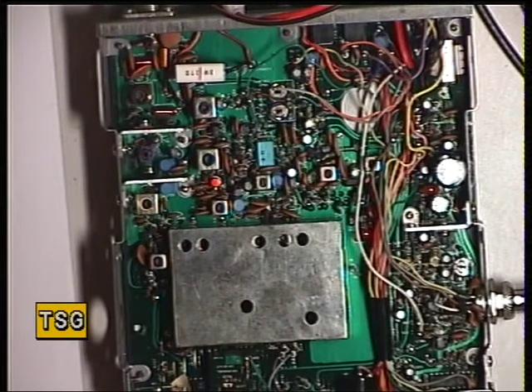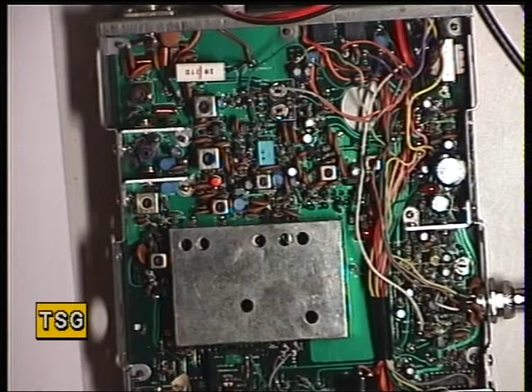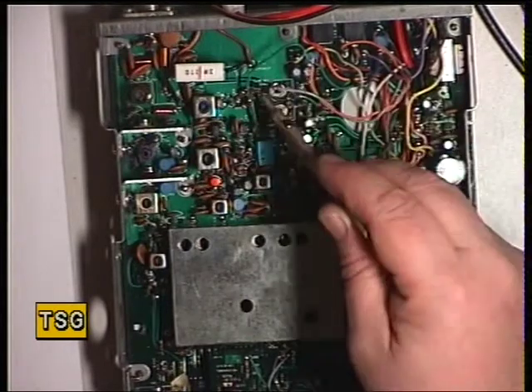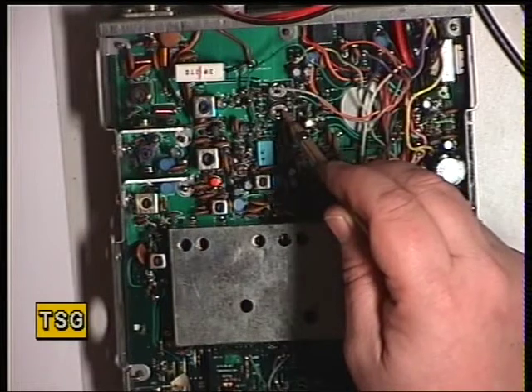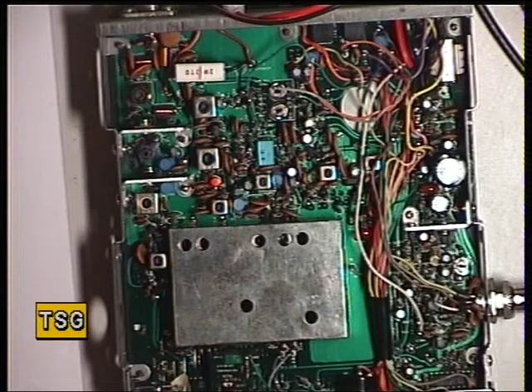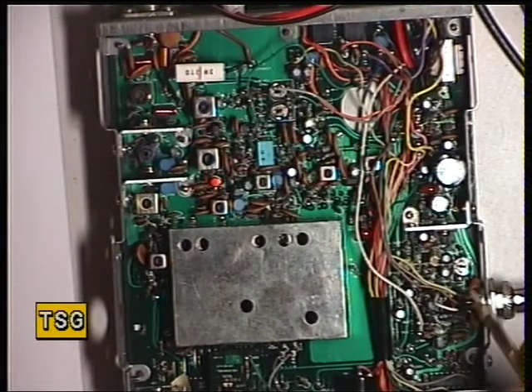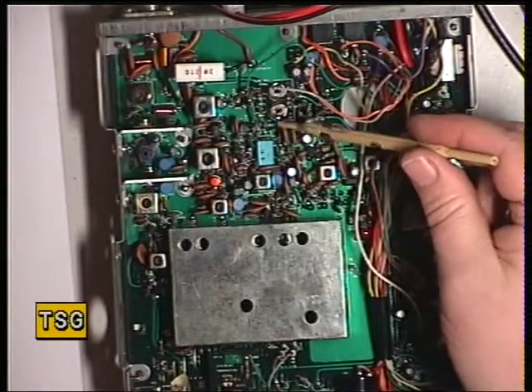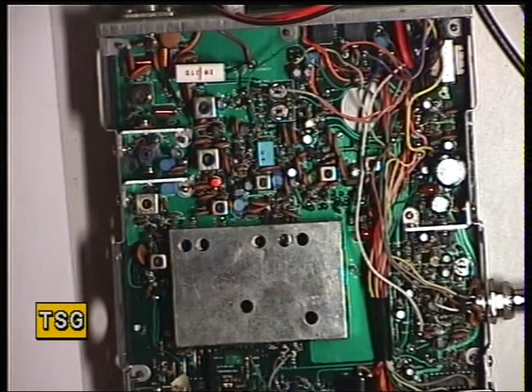We need to set the squelch threshold. Turn off the signal generator, then switch the generator back on. It comes in at a sensible point — the squelch falls, comes in about S7, so that's fine. If I needed to adjust the squelch, it's variable resistor 4. The S meter is variable resistor 5 at the bottom. So the presets are: mic gain, automatic level control, deviation under the can, then squelch and the S meter — and that's it. That's now beautifully working. I'll put it back together and we'll put it on the air.